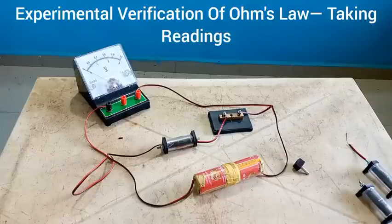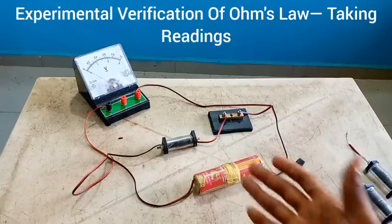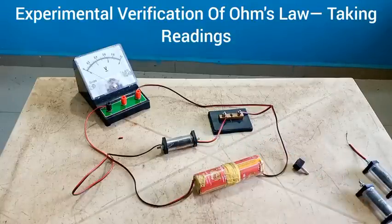Welcome dear friends to my YouTube channel at GMATS41. Today in this video I'll be teaching you how to carry out readings from this experimental verification of Ohm's law, which I taught you how to set up the experimental circuit in my previous video. I hope you watched and enjoyed that. Here again you have the circuit setup shown, and what we're going to do is find out how we take readings.